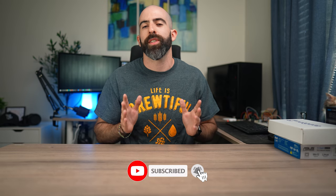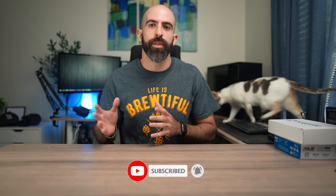Before I get into it, if you're a fan of the channel and a fan of these videos, please consider subscribing. It helps a lot with a small channel like mine. And I'm not going to ask you to like the video yet because you haven't really seen it, so if you like it at the end, please consider dropping a like.